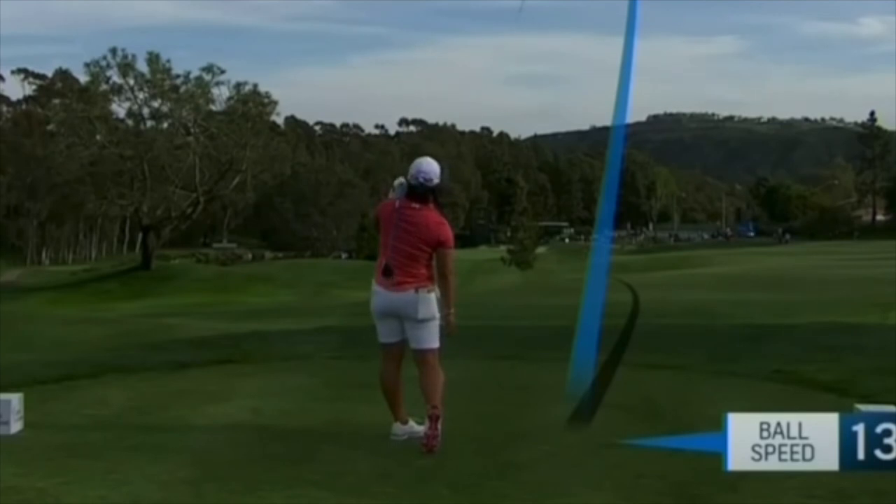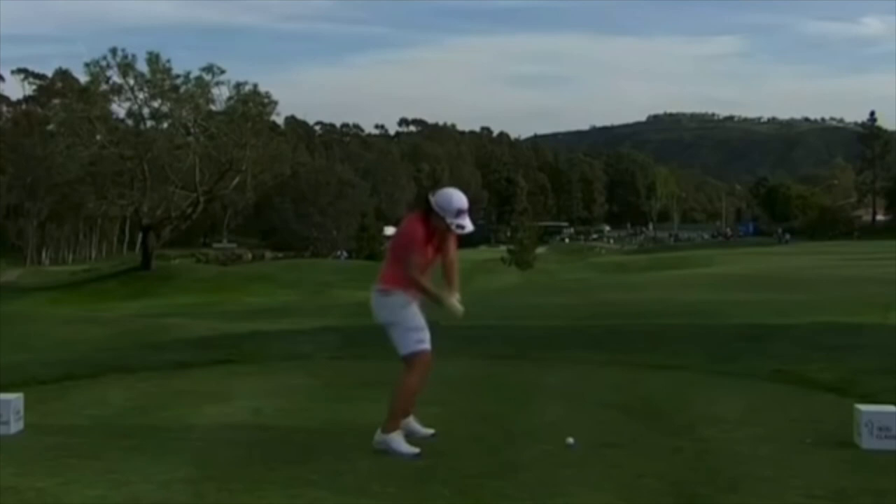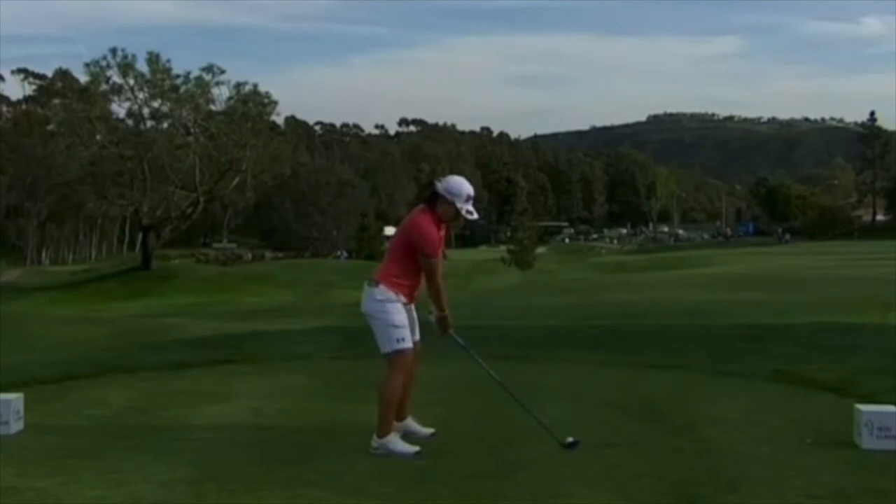Anytime you have to close the face that much on the way down it can be trouble. This one here — once again a little more cupped looking at the top, you can see a little more curve there. We know it's more open at this point than a lot of other players. I think if she works on getting more square halfway down, she will find it much easier to control that golf ball over the long haul.